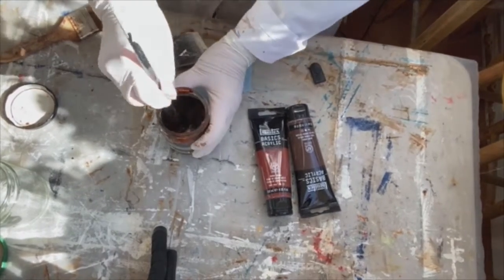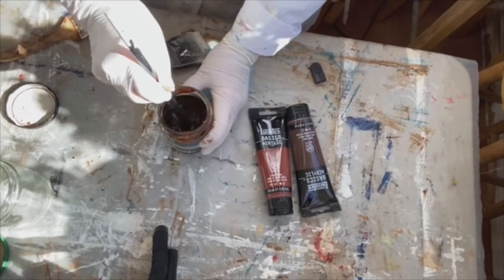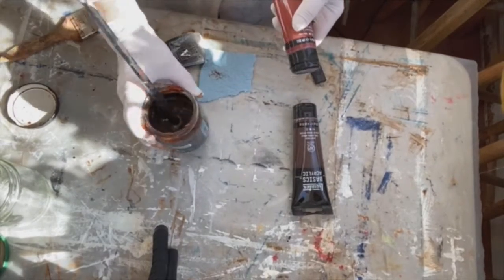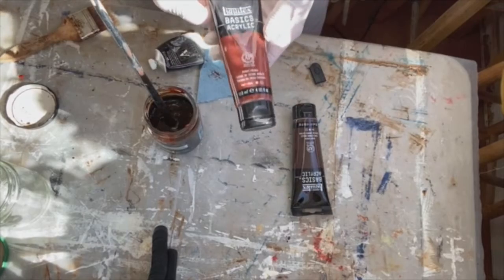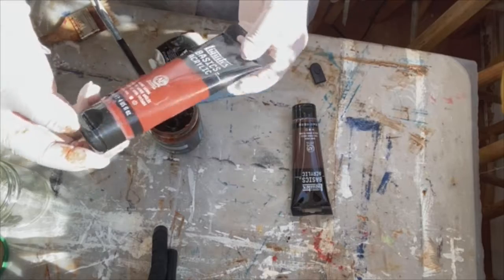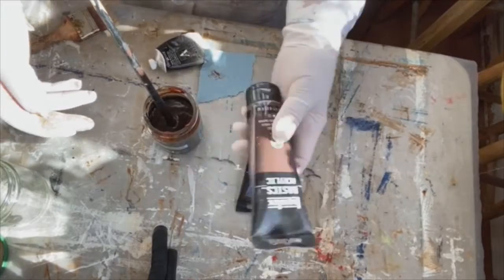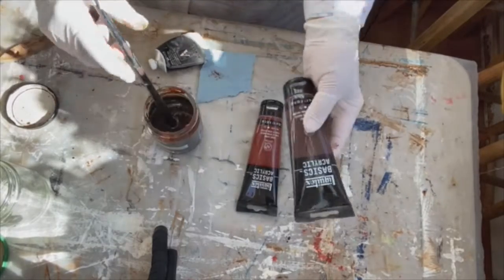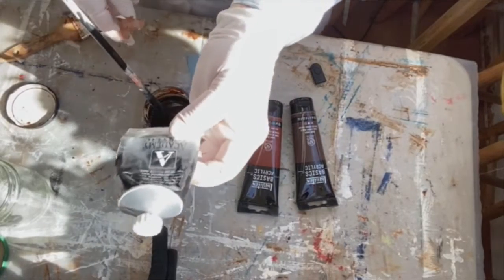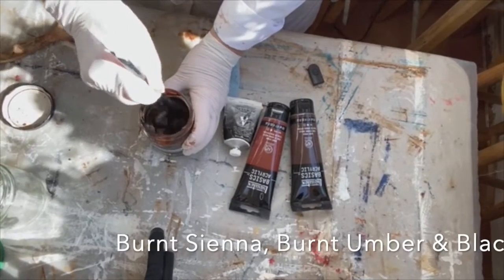I'm going to show you how I mix a base coat for a new canvas. I've got a cup of water in a glass jar that I saved just for this. I've gone to Liquitex burnt sienna and burnt umber acrylics, and I added a little bit of my old block to this and stir it really, really well.